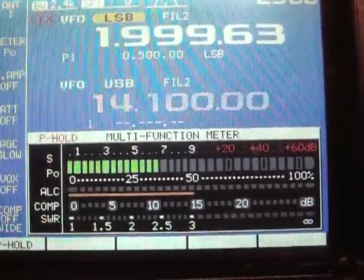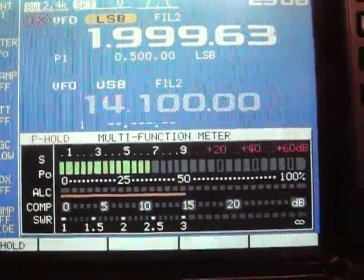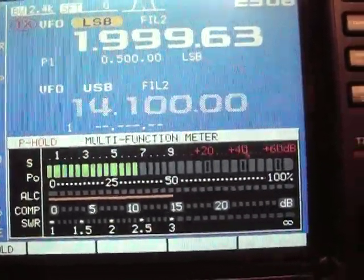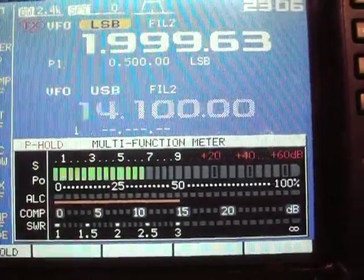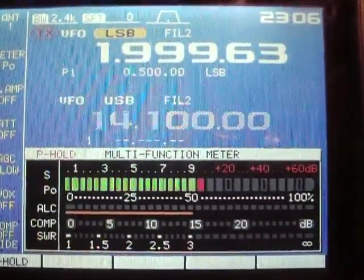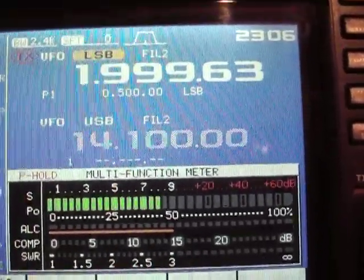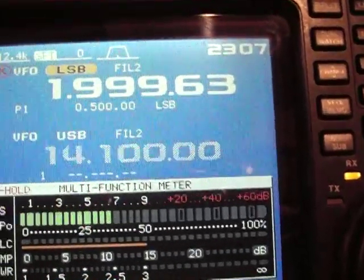All the way from the bottom at 1800 it's 1.5; 1840 is 1.4; 1870 is 1.3; 1880 and 1890 start getting down to 1.2; and 1900 and all the way up they're pretty much very close to 1:1 SWR.